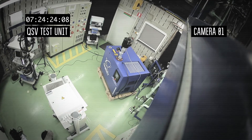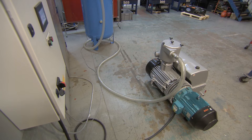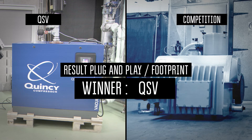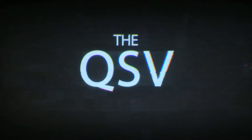QSV needs less floor space than the competition — no more than a pallet. Oil-sealed vane pumps need room on all four sides to ensure cooling and ventilation; otherwise, they overheat. Our pumps don't need that much floor space. This gives us a big advantage over the competition. The Quincy QSV is a quantum leap forward — this technology has raised the bar on the competition.